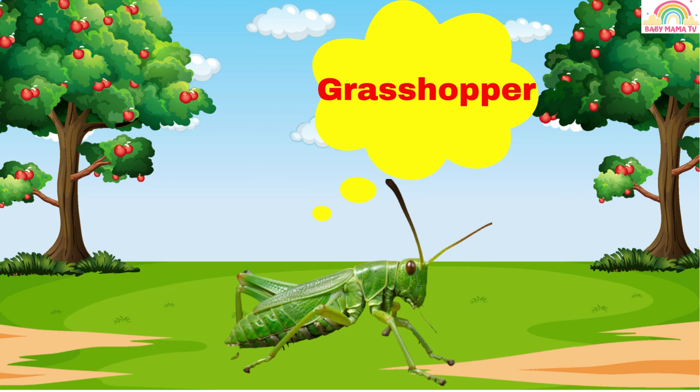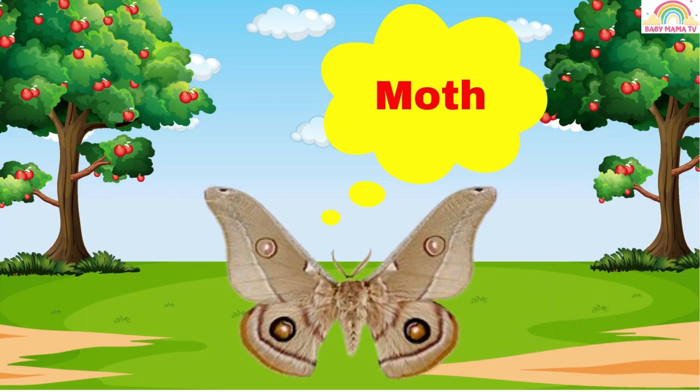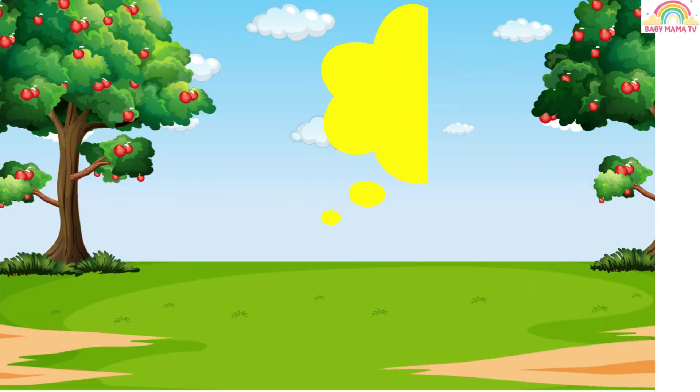Grasshopper. Beetle. Moth. Caterpillar. Fly. Ant.